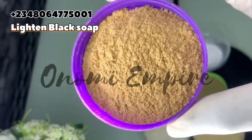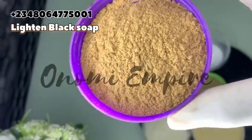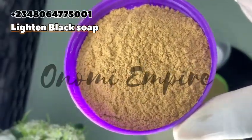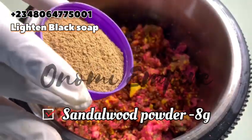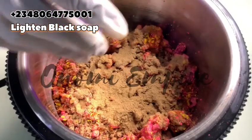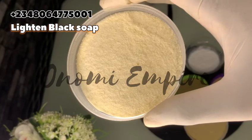The first powder I want to add is sandalwood powder. This has anti-aging, anti-fungal, and anti-inflammatory properties. It fights acne, treats fungal infections, removes blemishes, soothes sunburn, moisturizes the skin, and gets rid of wrinkles. This particular powder is amazing — I love it in my black soap.